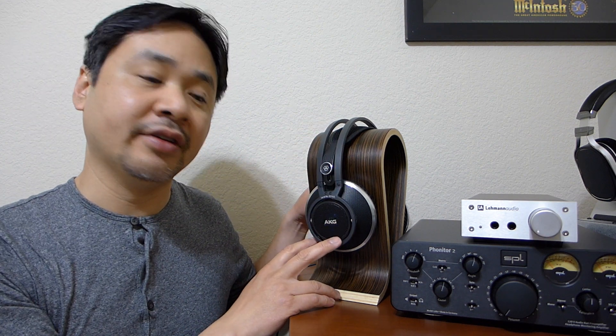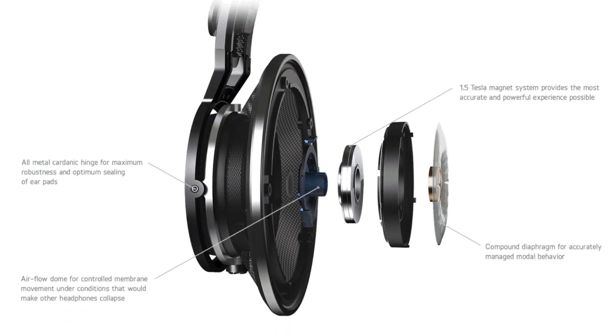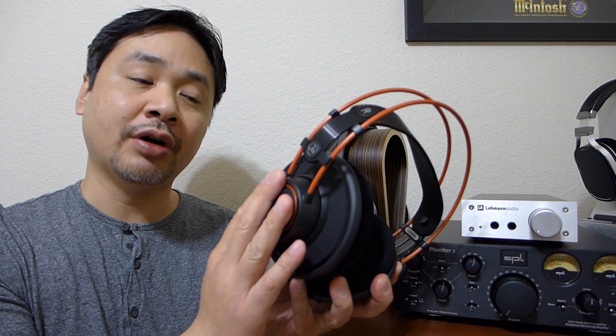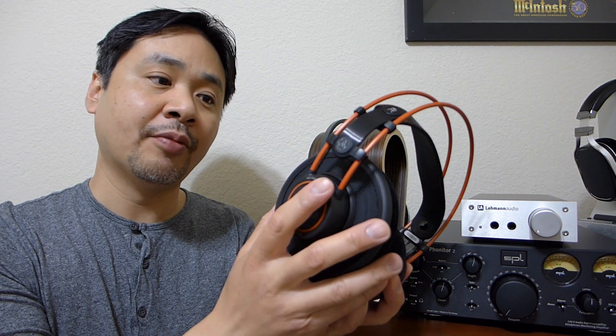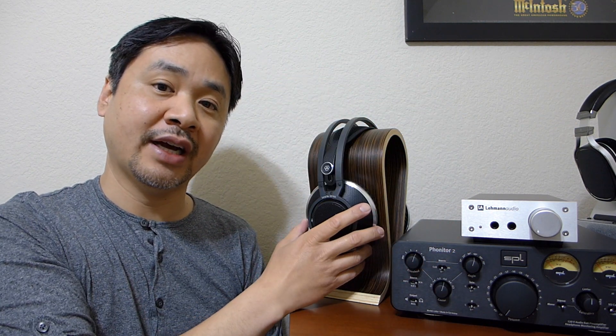The K812 is a brand new headphone from the ground up. The entire construction is completely new, and the transducer is a brand new 53mm driver. It is completely different from the current lineup — the K712, which is an improvement to the legendary K702 with improved ear pads and a little bit more bass. But the K812 is a brand new design.